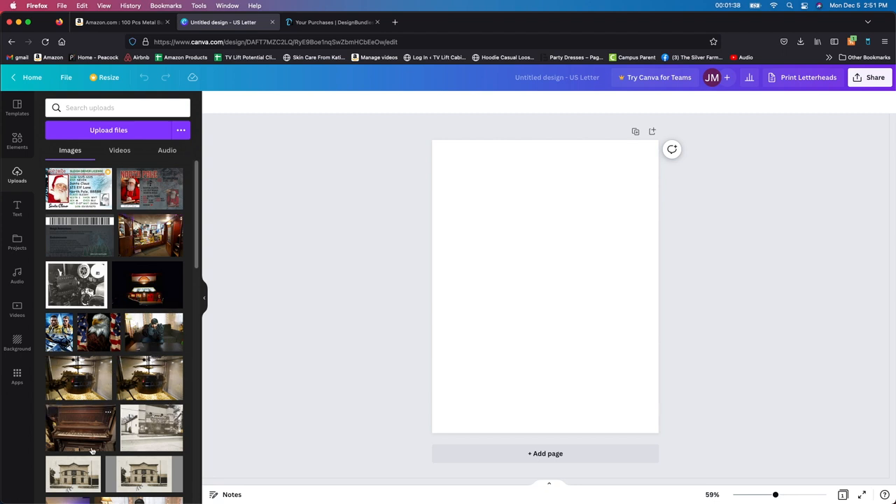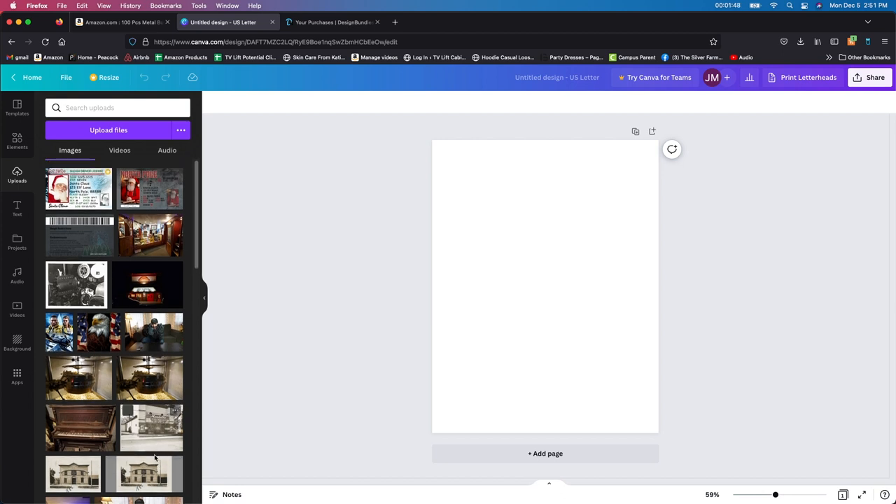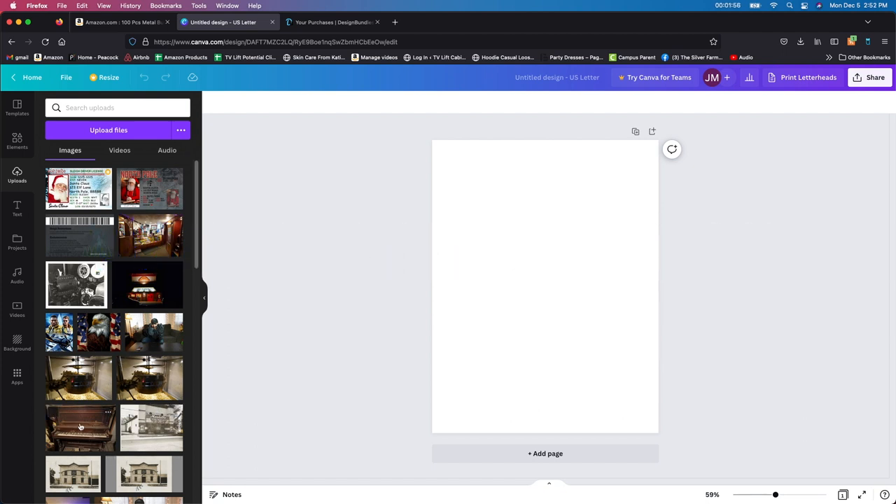Don't mind all these other pictures — my family and I actually purchased our small town movie theater, so that's what this all is. If you're interested in learning more about that, you can check out my family's YouTube channel, Homestead Howe. There's even a piano still behind the stage from 1858 — and this is what the old movie theater and opera house looks like. But anyway, we're doing crafting today, so go check out Homestead Howe on YouTube if you're interested.